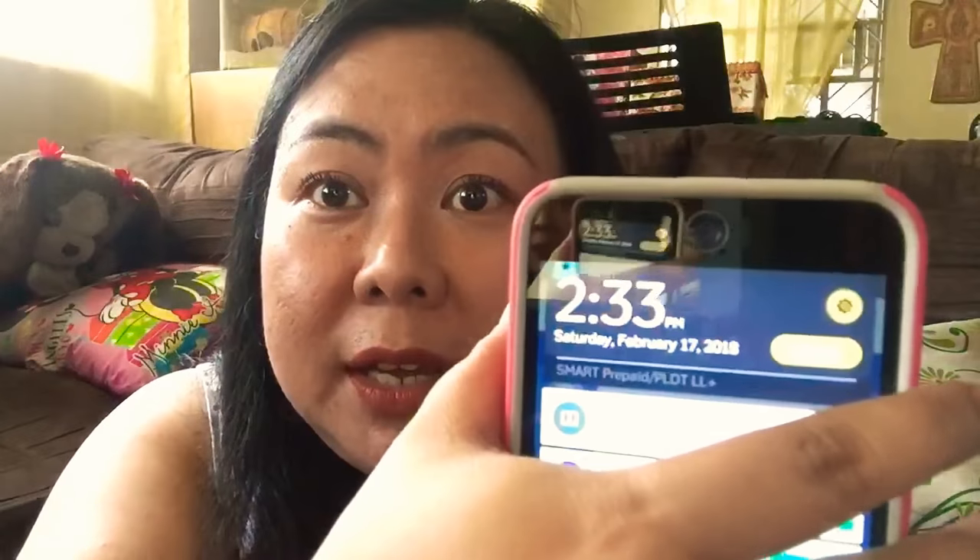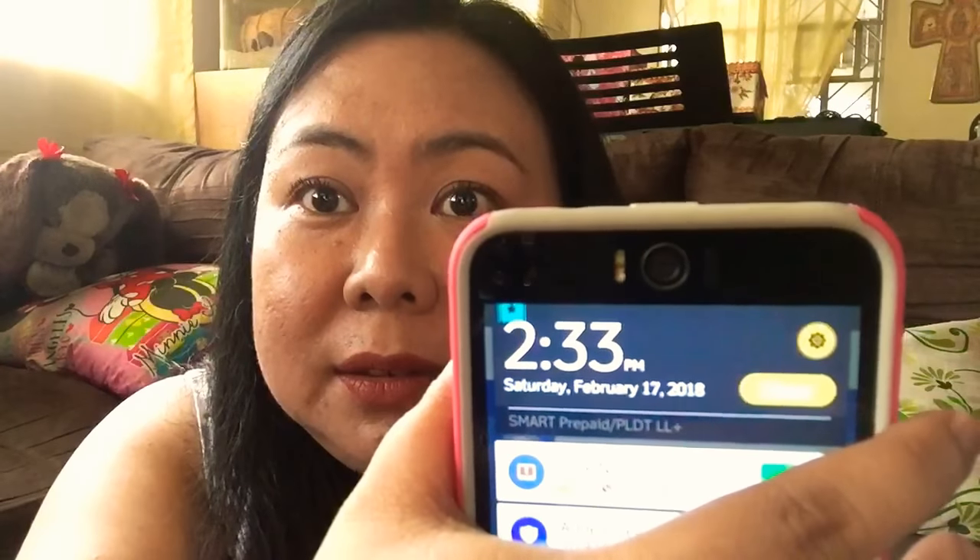It's a bit pricey compared to the popular Maybelline Hyper Curl which is around 299 pesos. Let's see how it performs throughout the day since it's sunny today, and we'll test if it's truly waterproof and won't smudge under my eyes. The time right now is 2:33 and I'll be back for an update after a few hours.